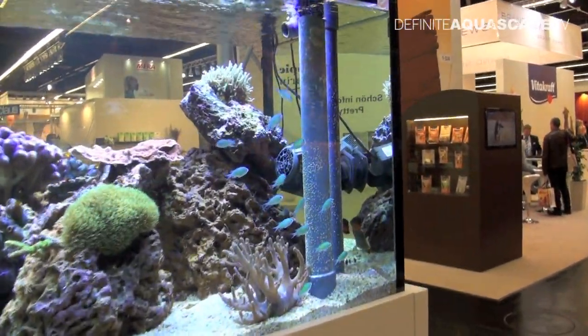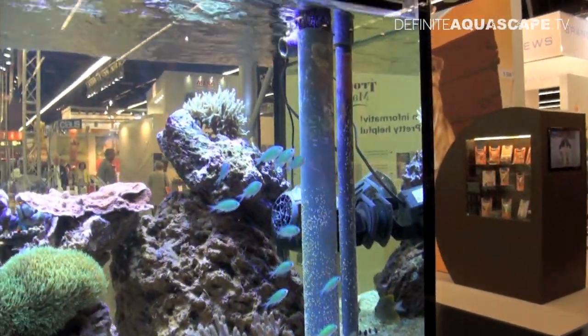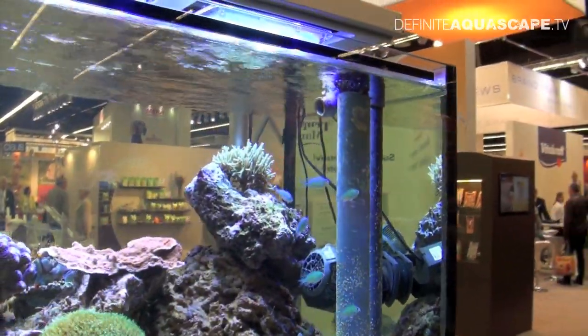And this is the outlet pipe. Water from the sump enters the aquarium here.